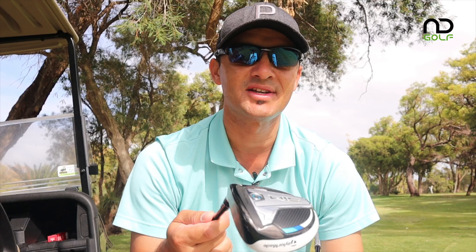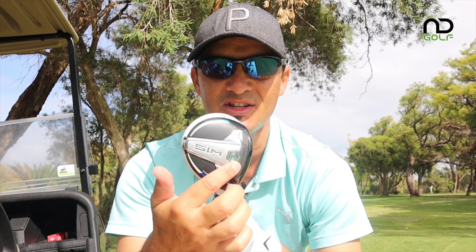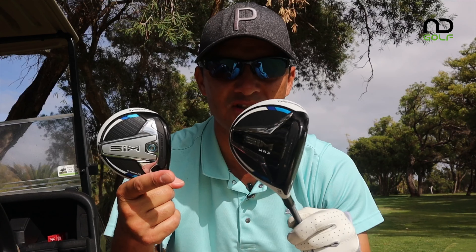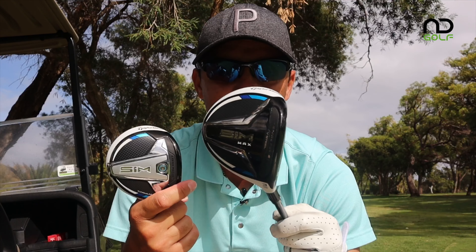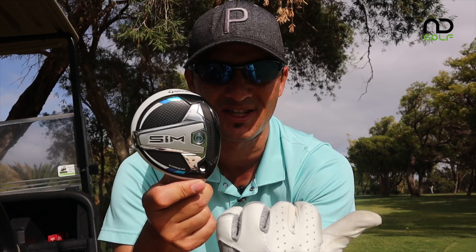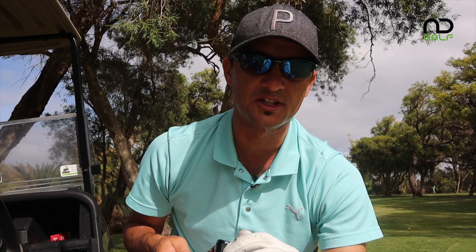Tech specs first. SIM stands for Shape in Motion. The Titanium is probably the newest one to the market — it is there for the better player. The V-Steel sole plate is there simply for turf interaction to make it easier. The big difference between the SIM Titanium and SIM Max: when you look at the bottom of the SIM Max there is no weight at the front, so it's going to be a slightly higher-launching three wood. That weight adjusts the CG location further forward so the ball comes off a little bit hotter and should go a little bit further.